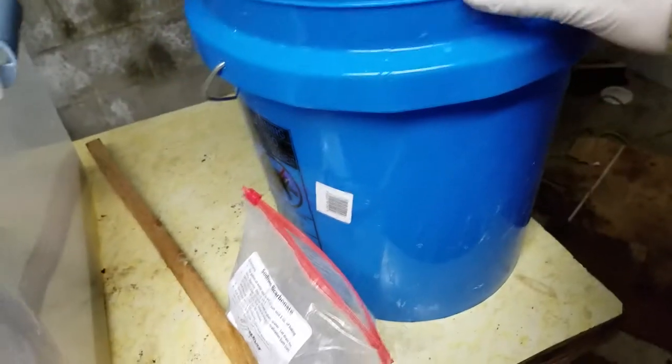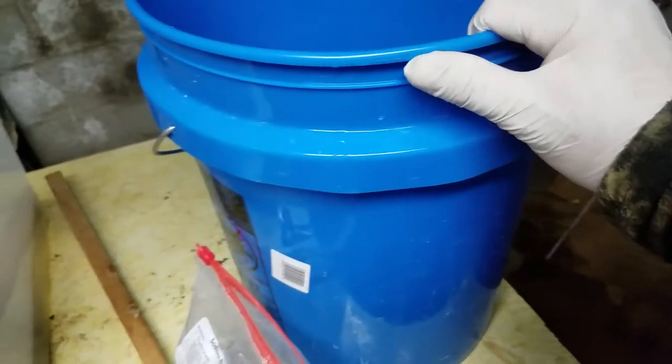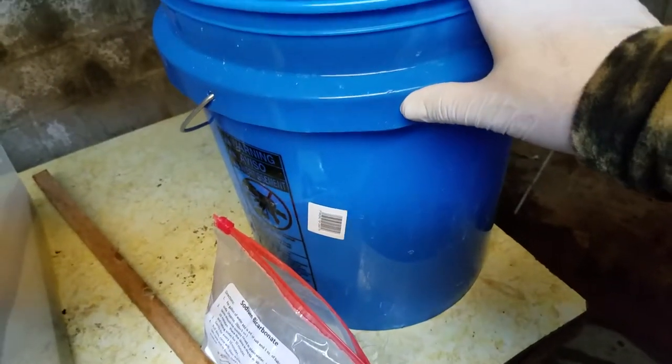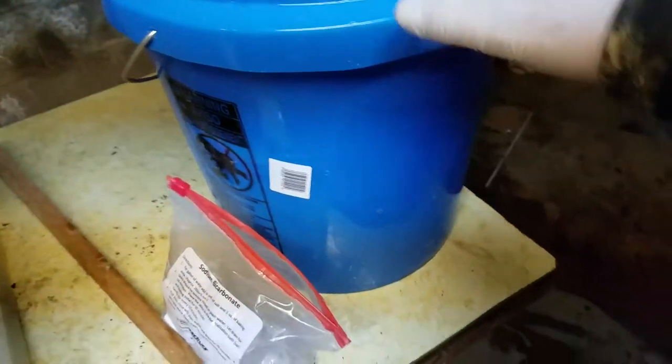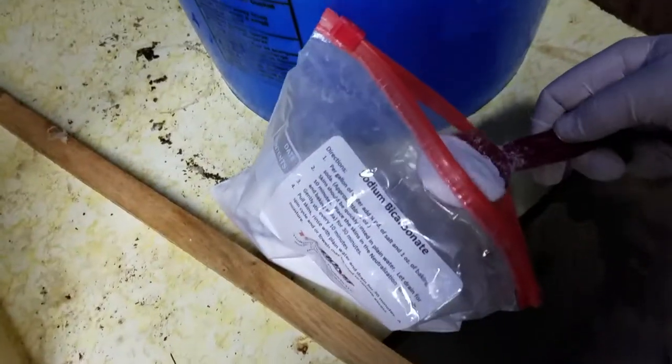Hello everyone, welcome to Spade Outdoors. For the next step in the tanning process I need to put in neutralizer. I put two gallons of water in here — warm water, one part hot water and one part cold water. For two gallons you need two tablespoons, which equals one ounce. This is sodium bicarbonate, which is basically baking soda.